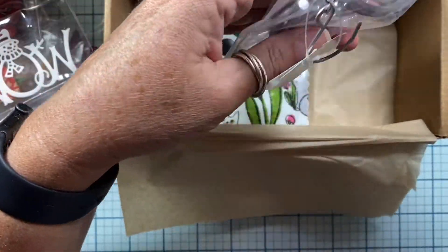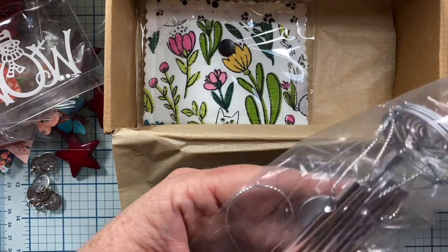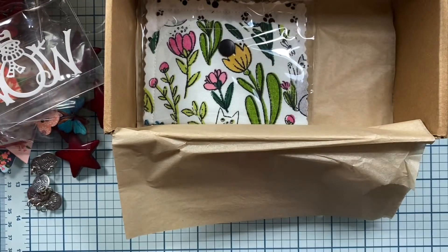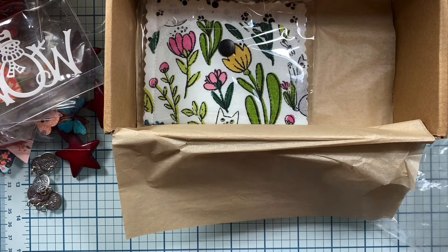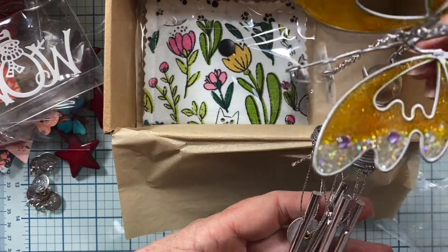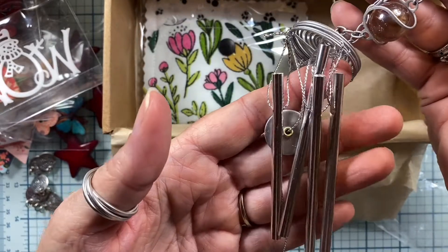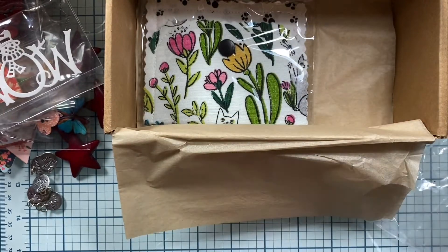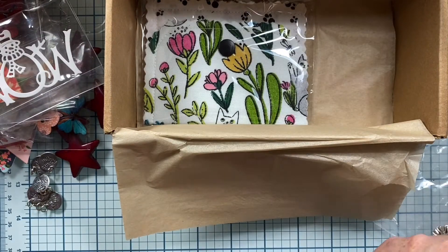It's a wind chime! Thank you so much — I will put this out by the garden. I'll put it out in the garden come spring, because it's snowing outside right now, so this little butterfly would freeze her wings off. That's gorgeous — look at that. That's so pretty. Thank you so much, Jan. I love it. I have a wind chime out there from my sister that she gave me for my birthday this year, and it makes the prettiest little noises.